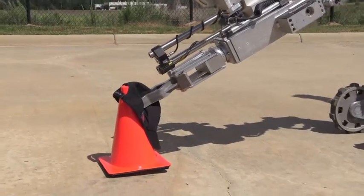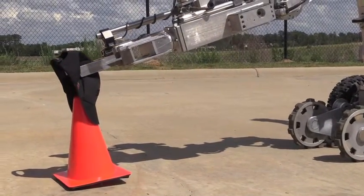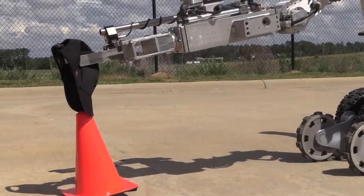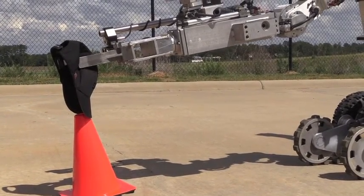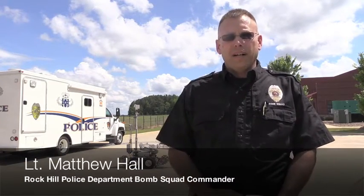The basic purpose of the bomb disposal robot is just that — it is for bomb disposal, or assisting with the transportation or safe removal of any type of explosive or possible explosive device. It's very versatile. It can go upstairs, it can open doors, and if you need to open doors that are locked, it has the capability of doing that as well. It does have a gripper on it, so you can pick up and do things quite easily.